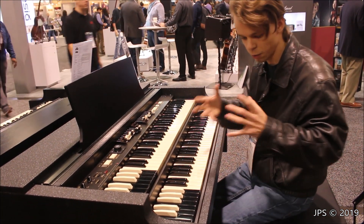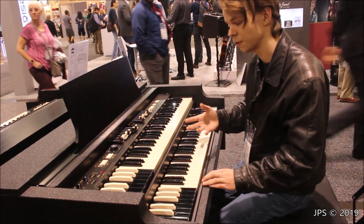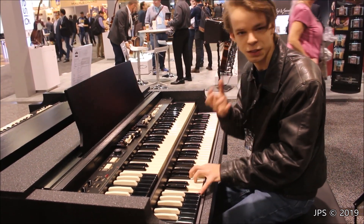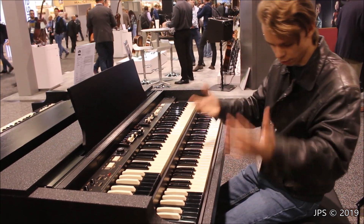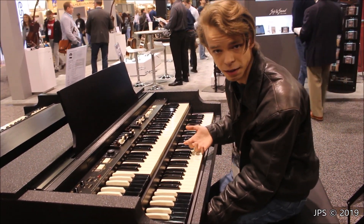One thing I'm finding really strange here is that with the internal speakers, there are two things I really dislike. First of all, they vibrate the instrument. When I'm playing, I can feel the keys buzzing when I'm playing it, which is not something the actual Hammond organ does. Now, again, this is a Porter B, it's kind of a different instrument, but I'm not really a huge fan of the internal speakers.